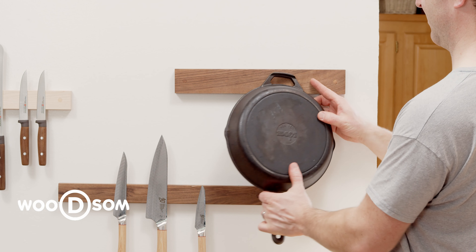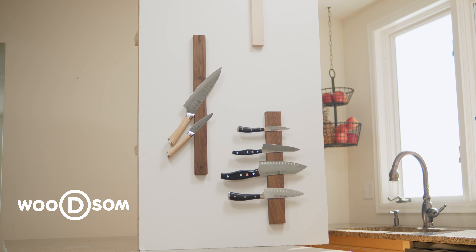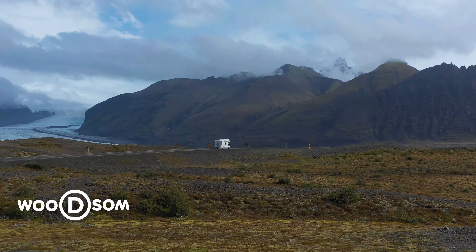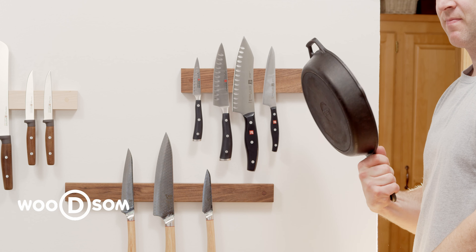Our customers use our commercial grade knife holders for mounting their knives horizontally, or where there might be movement like on a yacht or in a motorhome. The extra strong hold strength keeps their tools in position and out of the way until they're ready for them.